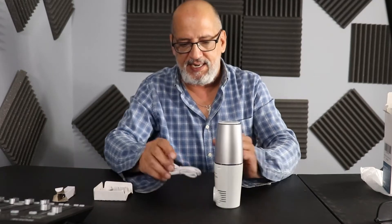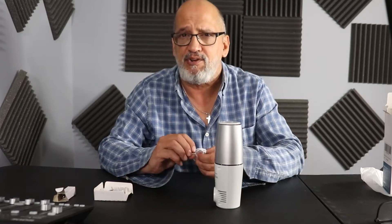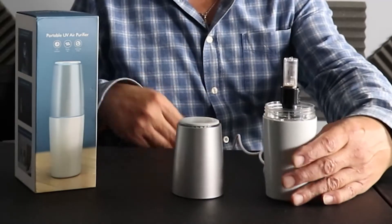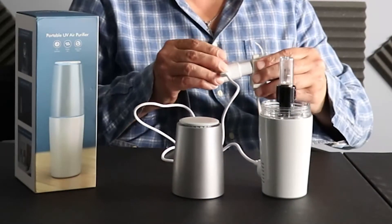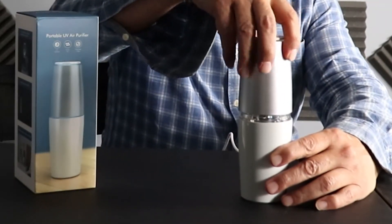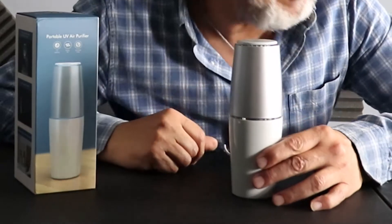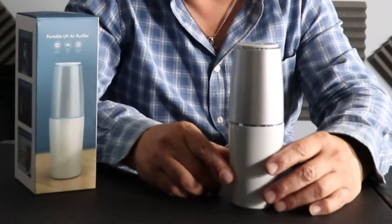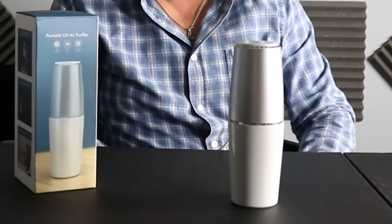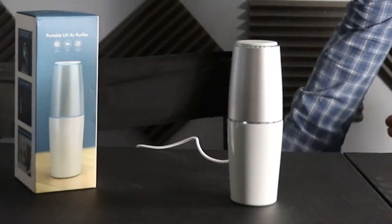I'm going to go ahead and plug it in. What I learned was as I plugged it in to the back and turned it on — it will not work unless the cover is on. It is on now. It's not loud at all. I don't know whether you can see the lighting that just went on, but I'm going to turn off some of the lights so we can get a nice look at it.